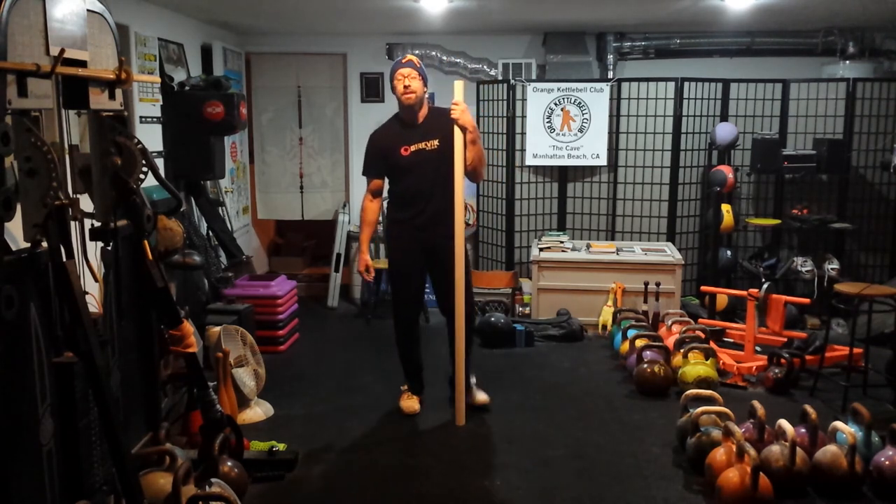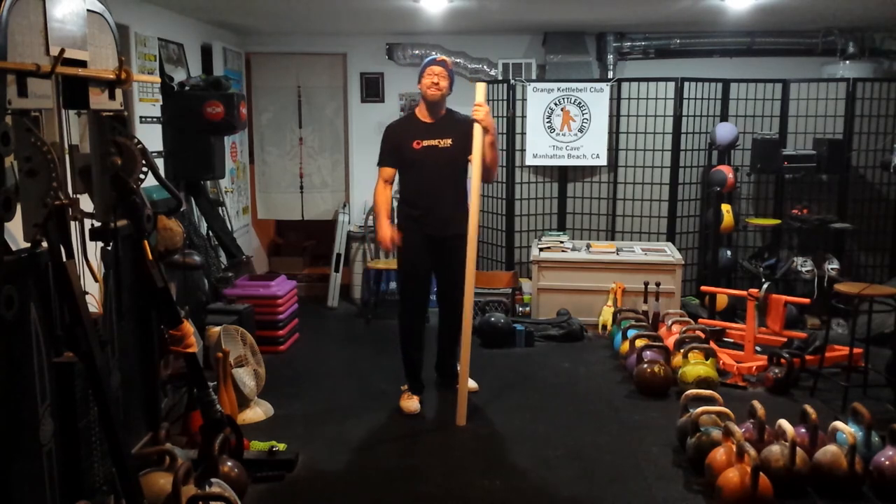I'm Jason Dolby, this has been the Orange Kettlebell Club video blog. Thank you for watching.